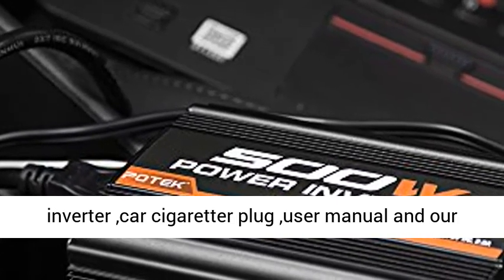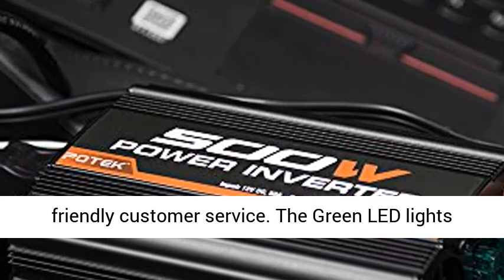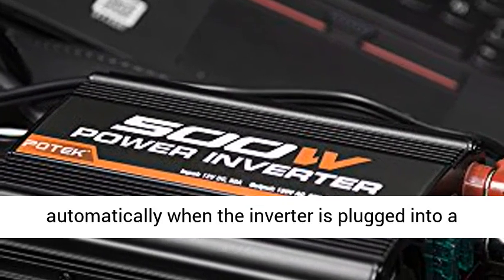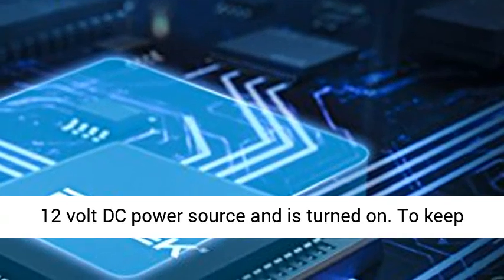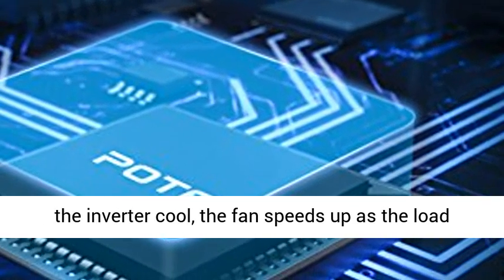What you get: Patek 500W Power Inverter, car cigarette plug, user manual, and our friendly customer service. The green LED lights automatically when the inverter is plugged into a 12V DC power source and is turned on.